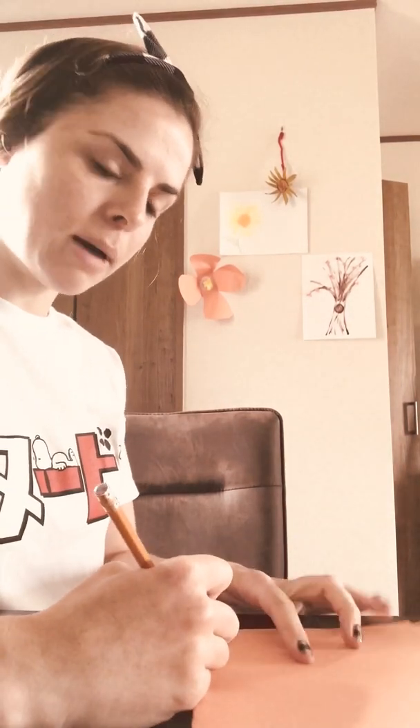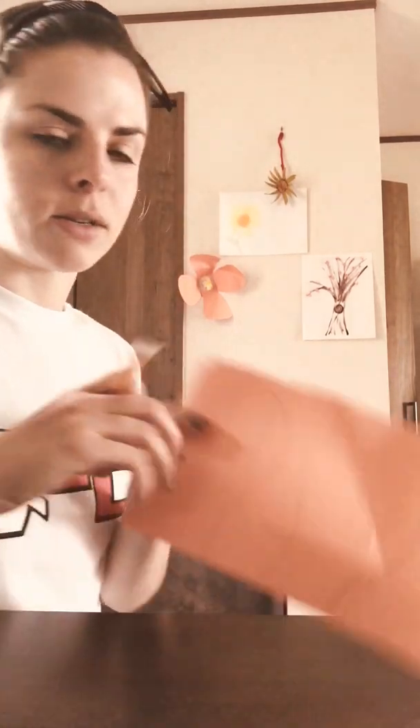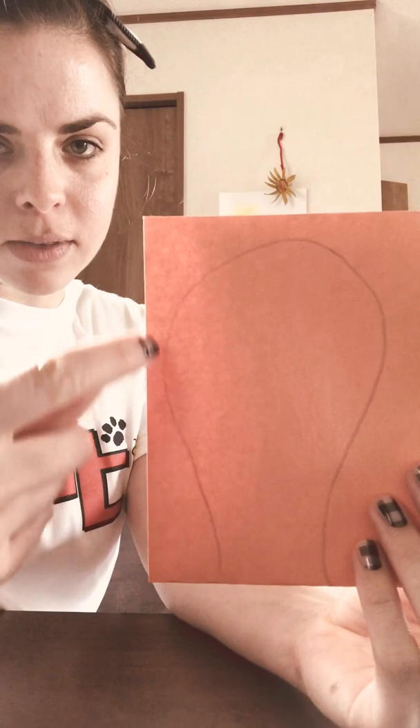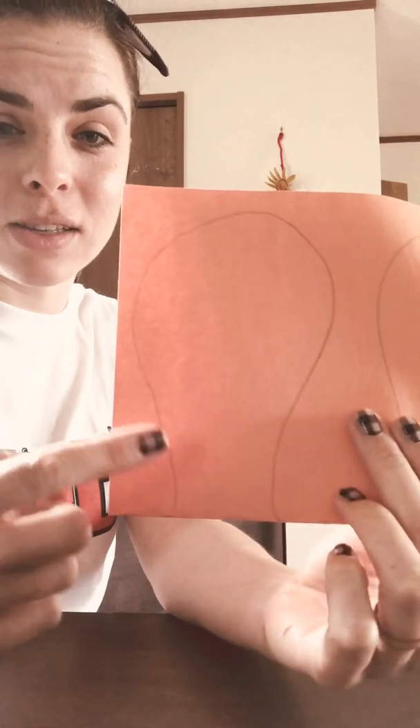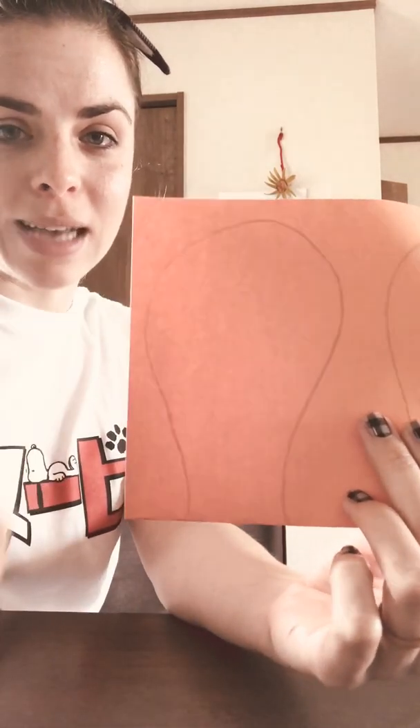To draw your petals, you're going to start at the bottom and come all the way up to the top. You want it to kind of curve in at the bottom so that when you cut it out, it'll come out to a center. It looks like it starts at the bottom, curves up all the way down. It doesn't have to be perfect — it just has to be near this shape where it's smaller at the bottom and bigger at the top, so you'll get your nice petals.